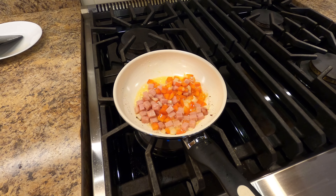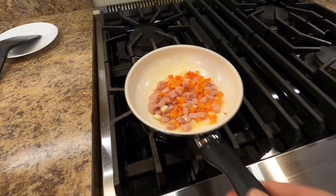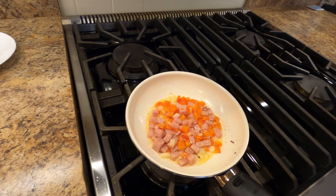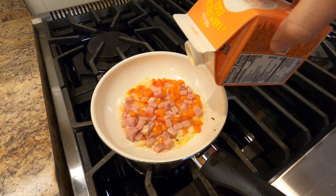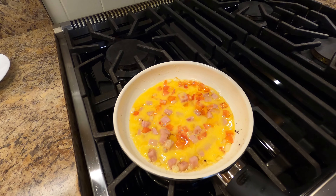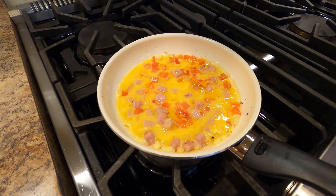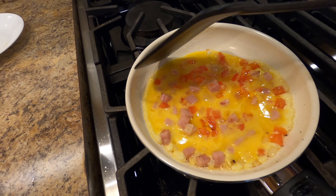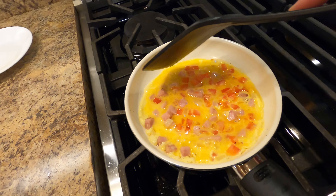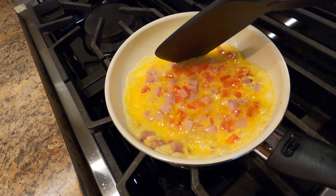We're getting the onions and peppers cooked down, getting a little bit of a sear on the ham. Go ahead and add the egg — what I like to do is just get things covered a little bit, and then as that egg cooks I want to keep pulling things away from the edges and get as much contact with the pan as possible to get everything to solidify.